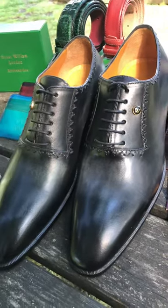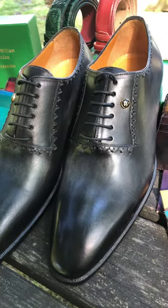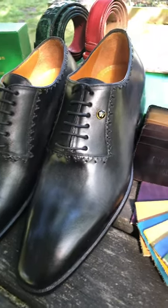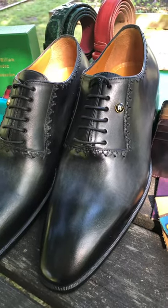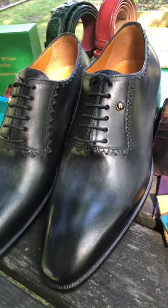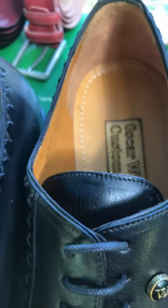Welcome to Oscar Williams Shoemaker. Today we're going to introduce you to one of our shoes called the Kingsway. It's the Kingsway gray and black combination and the inside linen is neutral.